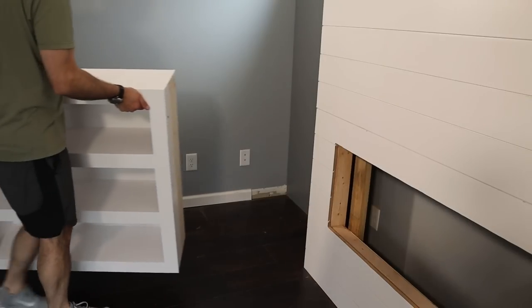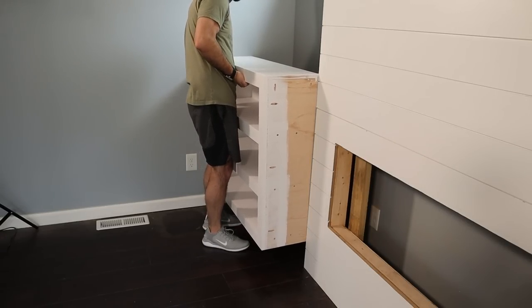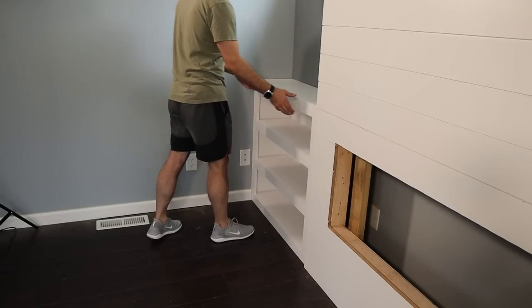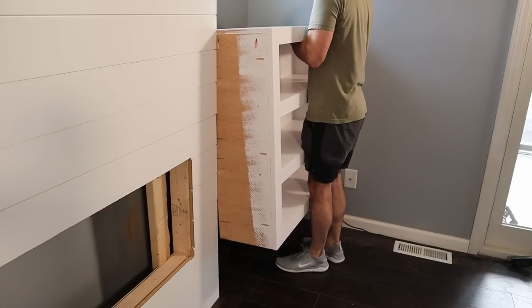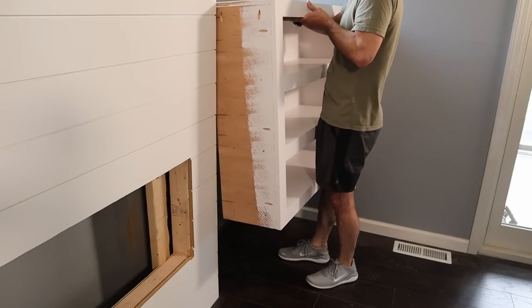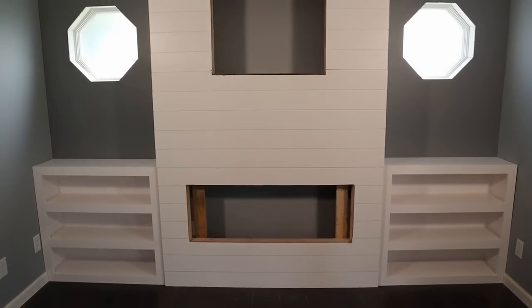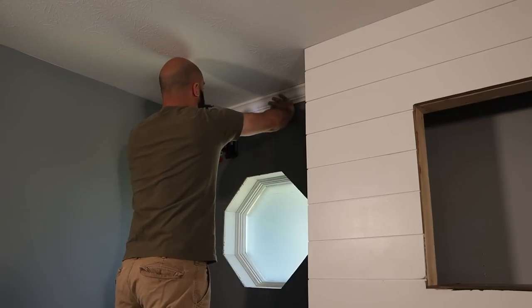The real question at this point was whether the bookshelves were going to fit — and the answer is just barely. The tolerances on the right side were so tight that even the wall plate was preventing me from sliding it in. It wasn't until I lifted it above the wall plate that there was enough clearance to get it against the wall and slide it down. To class things up a little bit, I added some crown molding, which not only looked better but also covered up some nail holes that were previously showing.